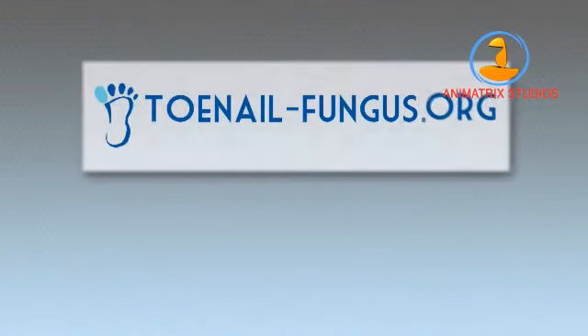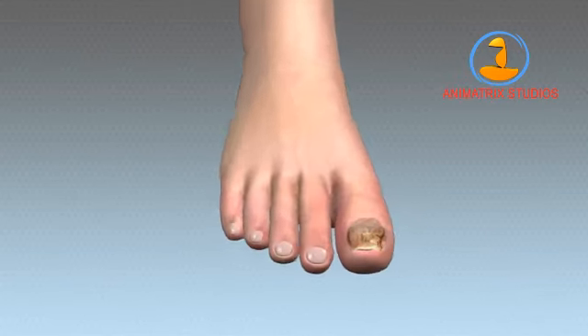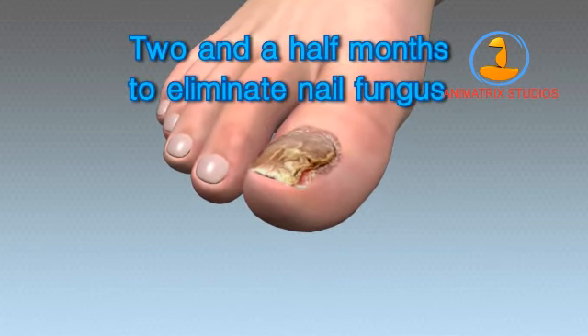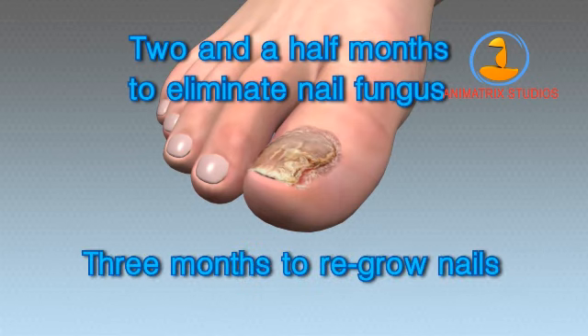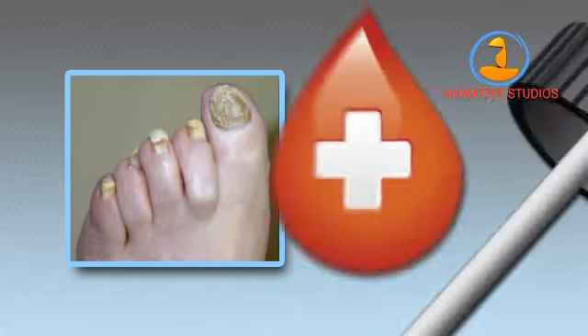Hi, my name is Robert Miller. I'm a researcher for ToenailFungus.org, a registered nurse, and a former sufferer from nail fungus. I had toenail fungus for 14 years before getting treatment. It took me two and a half months to eliminate my nail fungus and three months after that to regrow flawless nails. I'm about to show you the best way to fight your nail fungus using a topical treatment.